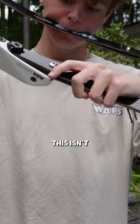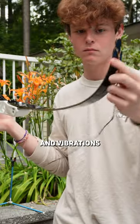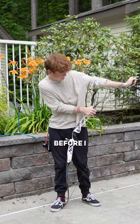You're right, you should never dry fire a bow, but this isn't dry firing — it's how I set my limbs. Basically, that just means putting some tension and vibrations through the limb sockets to set them in place before I start shooting.